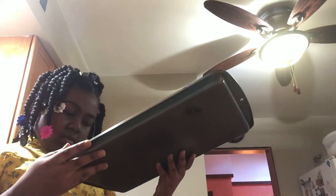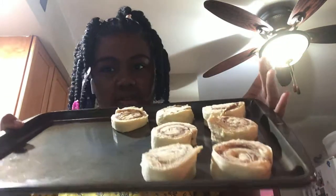I preheat my oven to — I think — 325 or something. You can put it on any temperature you want. It depends on what kind of oven you have. Then I took a pan and put seven cinnamon buns in it.